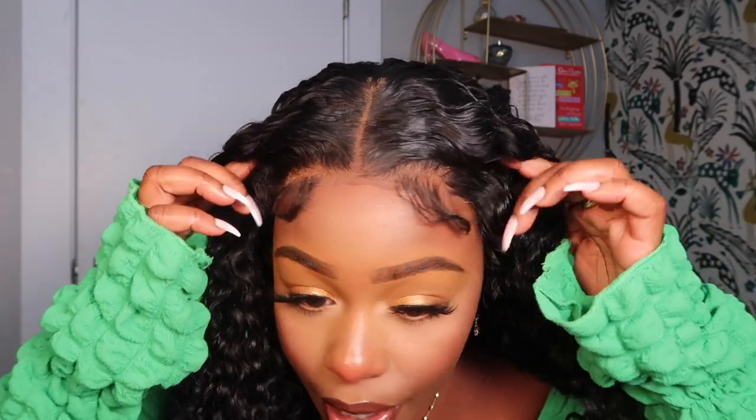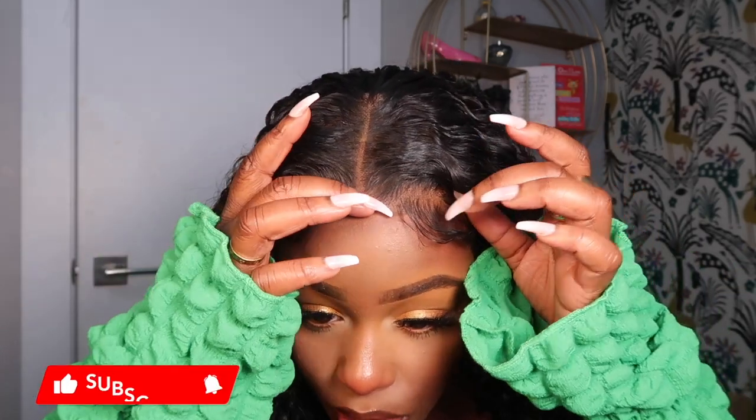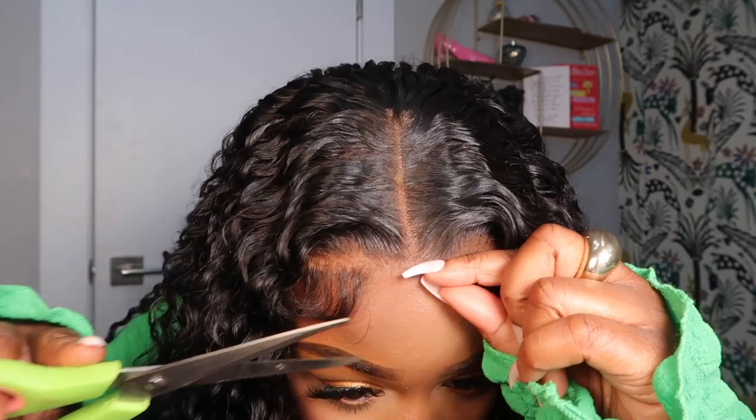You can see the baby hairs are already formulated right here — all you have to do is add a little product and make it do a nice swoop. If it's too much, you can pull some hair up, but I don't really have an issue with that. I think the baby hairs look perfect. So I'm going to cut a little bit of this lace off right here, then spray it once, and then show you guys how it's going to come out looking.